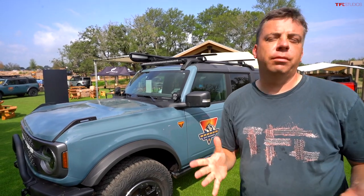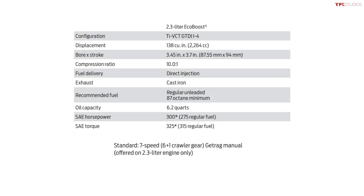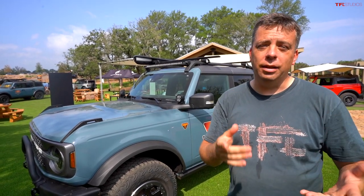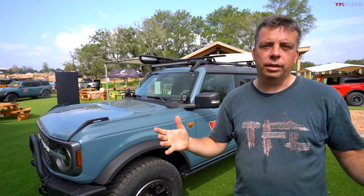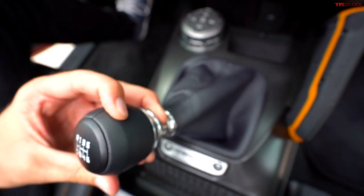The next question from Matt Robertson is about the 2.3-liter turbocharged four-cylinder paired with a seven-speed manual transmission available in the new Bronco — specifically how it drives. Full driving impressions and a zero-to-sixty run will be coming in a few days on TFL Car. Basically, you have six standard manual gears for daily driving.